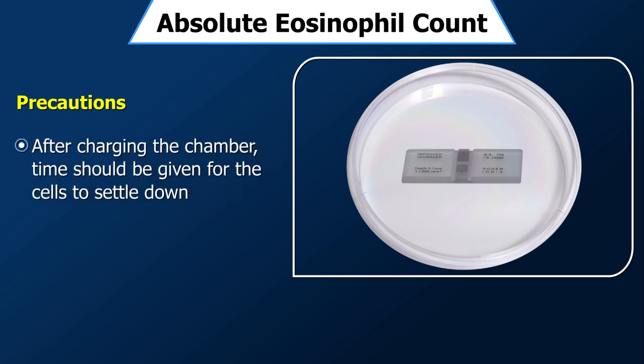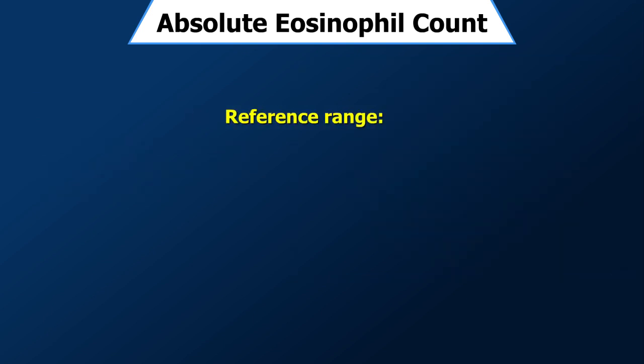After charging the chamber, time should be given for the cells to settle down, but counting should be started before the fluid in the chamber starts drying up. The reference range for eosinophils is 40 to 440 per microlitre of blood.